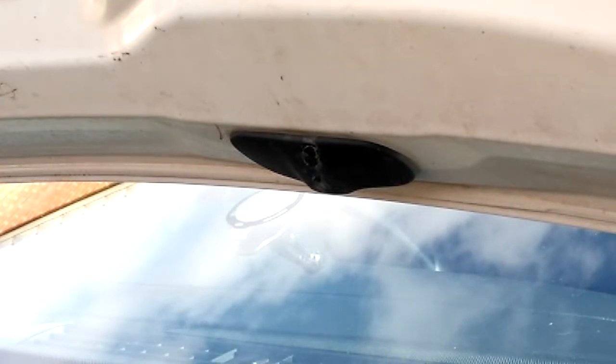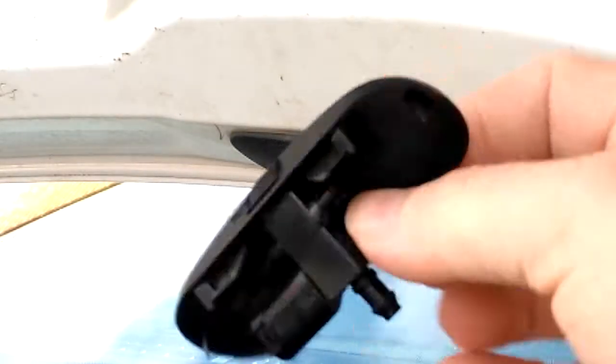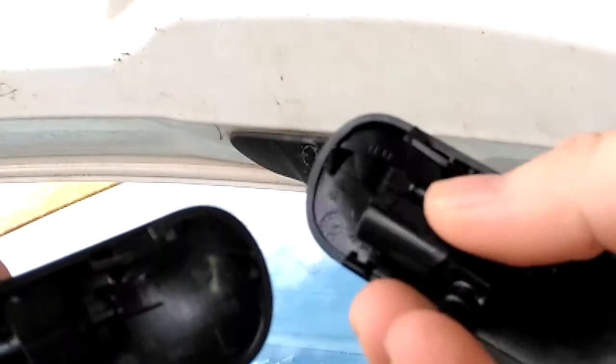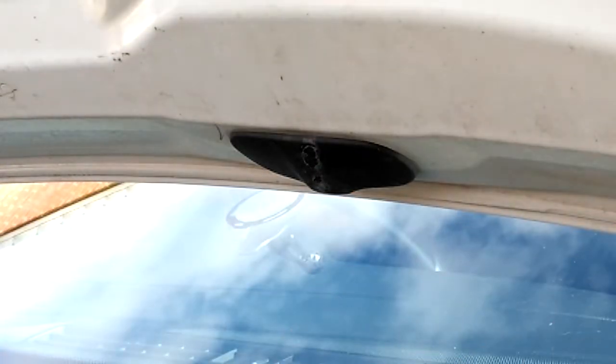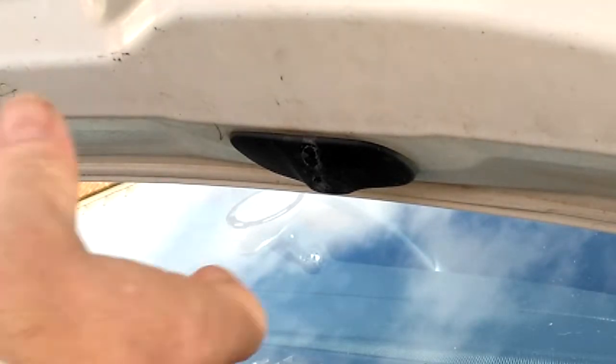A little video — just bought some of these new washer jets from Brotec, the fan ones for Audi A5. This one's a 2010 pre-facelift. Let's see how easy these are to fit.